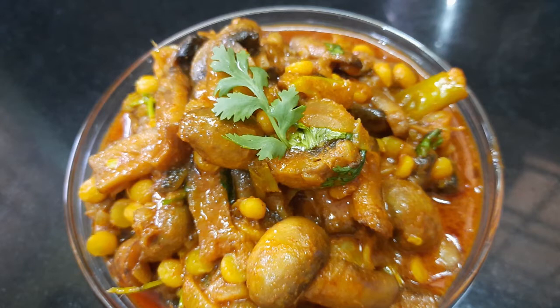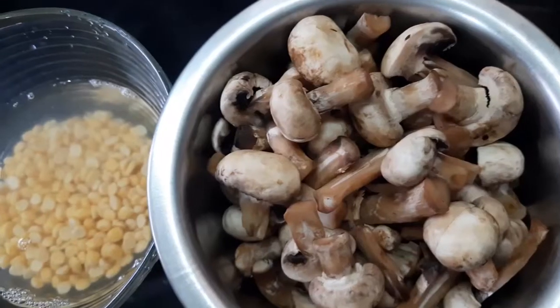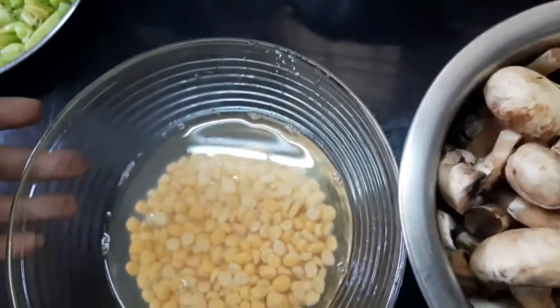Hi friends, welcome to our channel. Today I'm going to show you one of the very popular recipes — mushrooms with chana dal. For making this recipe, first we need to soak the chana dal in water.